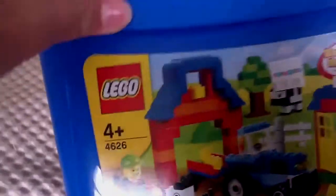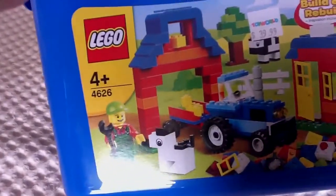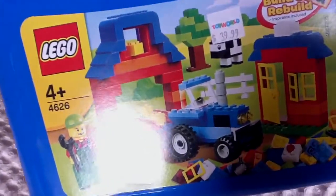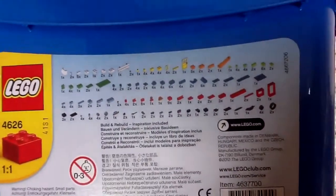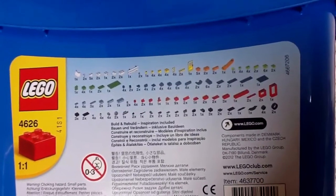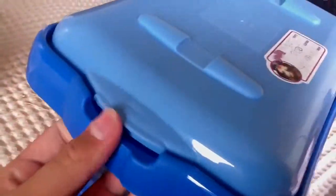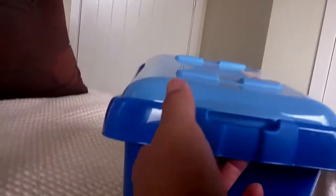I also have this Lego box, which is actually Lego set number 4626. This is all the pieces it comes with, and it comes with a Lego separator as well. Most of those pieces are already in my drawers or in my town, which I'll hopefully do a review on.